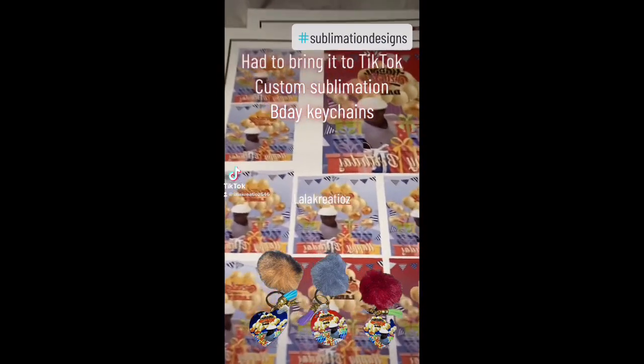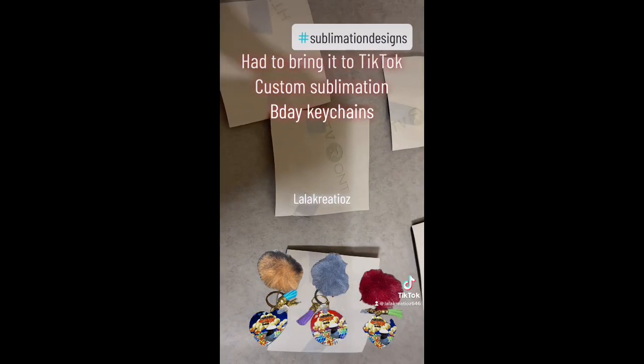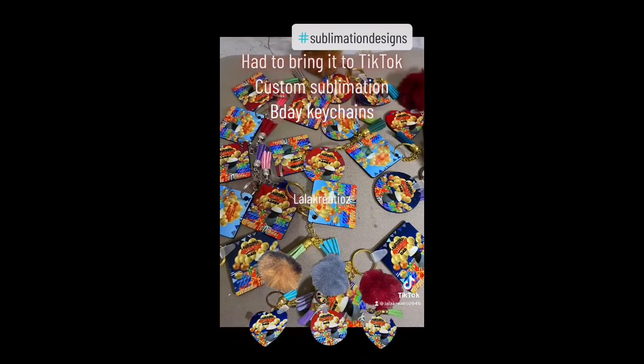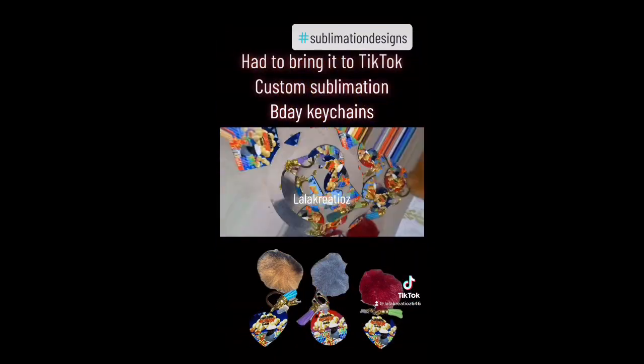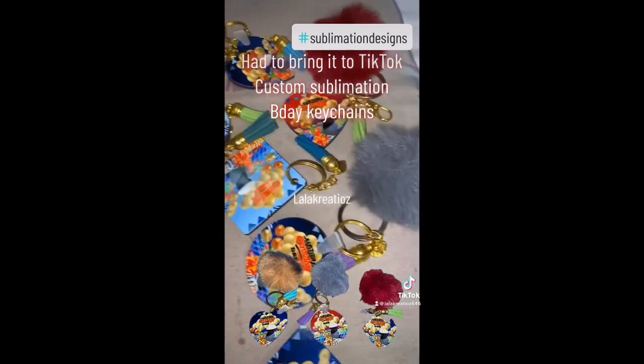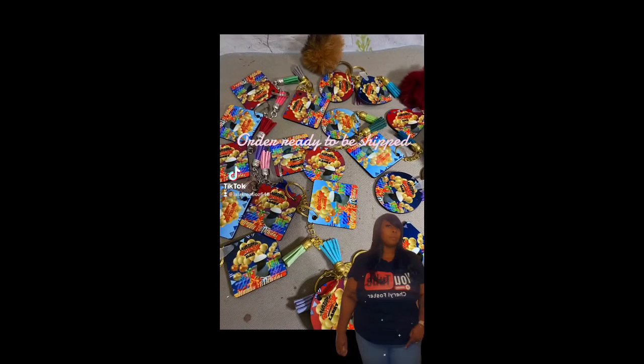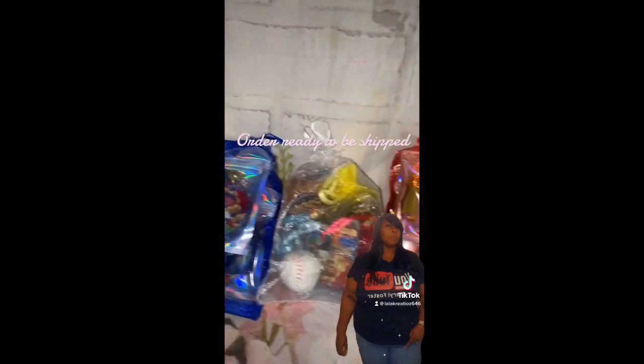Alright y'all, it's your girl - I'm back with some custom key chains that I had to make and I want to share this with y'all. Make sure you watch this video to the end, leave your comments down below, let me know what y'all think. I'm gonna walk you through the steps step by step - let me know what y'all think, how you think it came out, what you think I could have done different. Thanks for rocking with your girl.